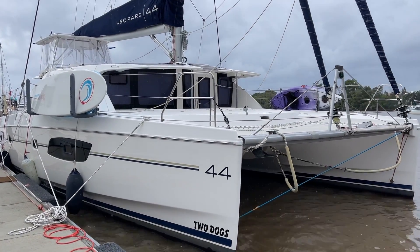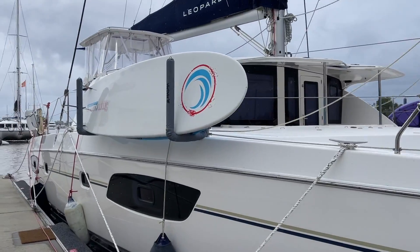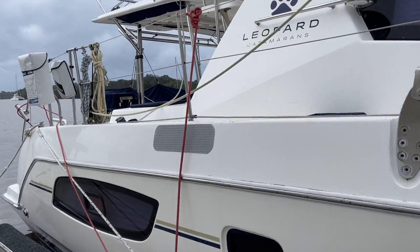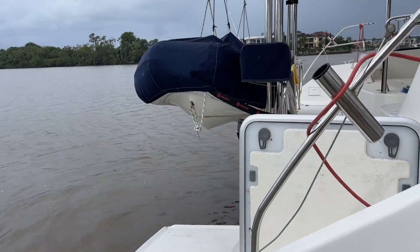Hi, Bruce from Safari, and it's a shout out to cat owners. This is a Leopard 44 — I love the name Two Dogs. We're just going to show you how we completely electrified, or turned the kitchen into a total electric kitchen on this cat. I'm just going to step through exactly what we've done.